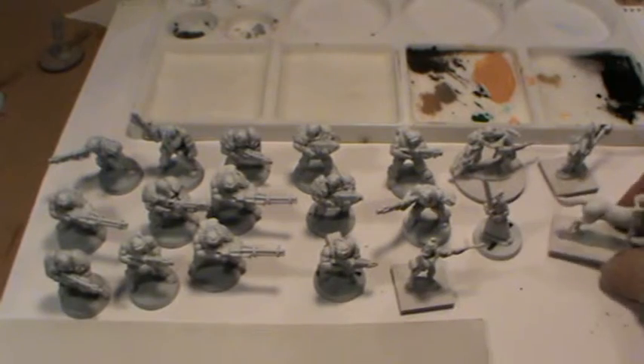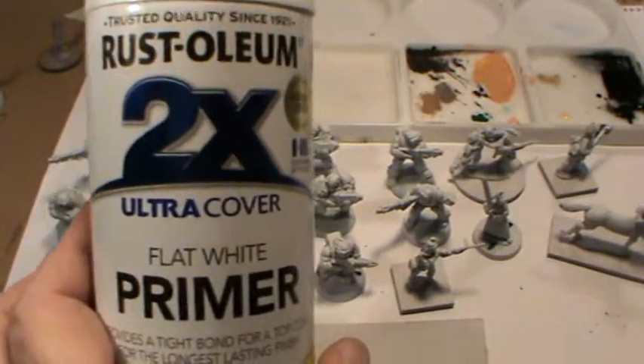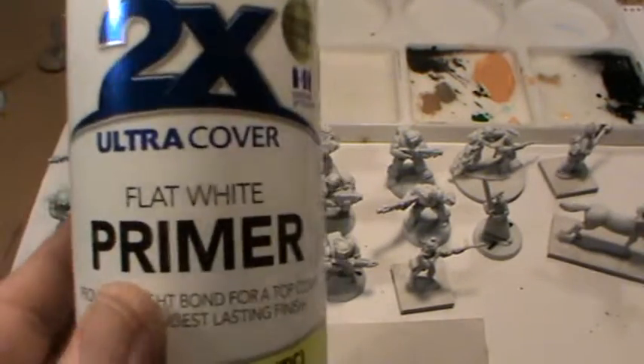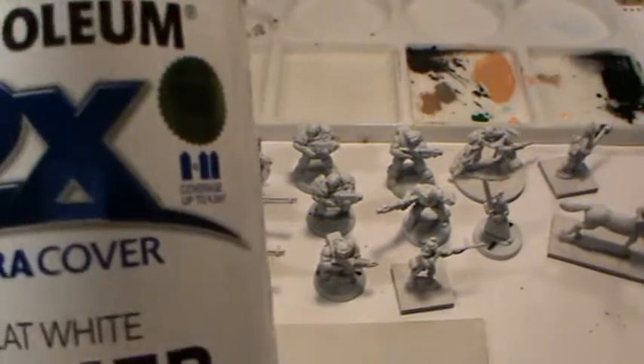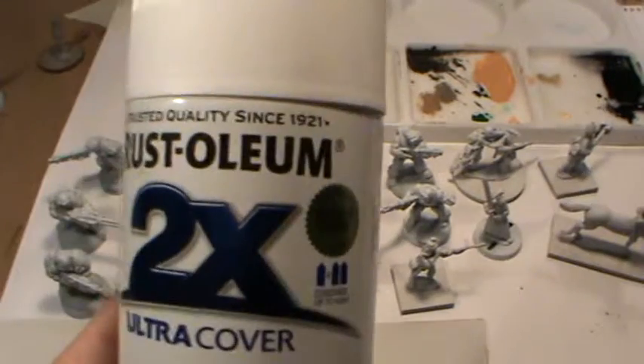If anyone's here in Australia, get down to your local Bunnings and buy this stuff. You can effectively buy three cans for five dollars more than it'll cost you to buy a single can of Skull White. It's just brilliant — it's definitely worth twice the price. I'd pay twice the price for this.